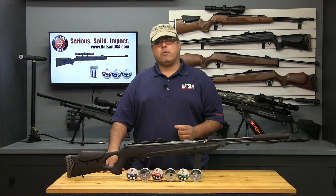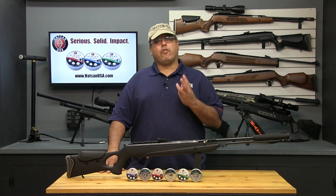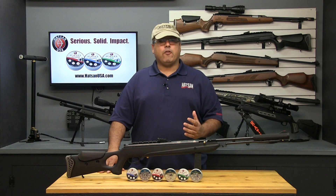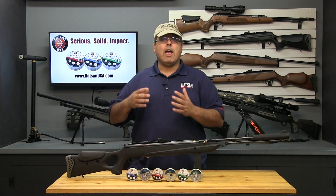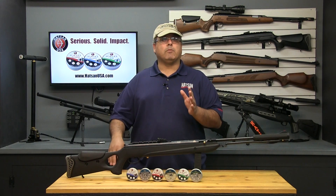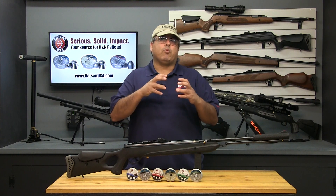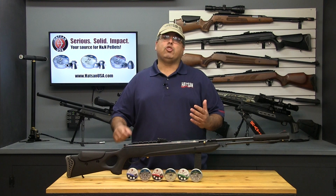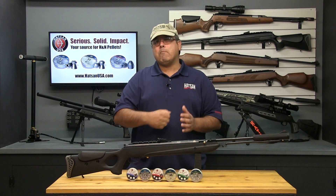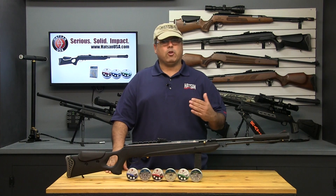Traditional spring and gas piston powered airguns are very different in that they recoil in as many as three different directions. First, there's the initial jolt back into the shooter's shoulder. Next, and specifically with magnum spring airguns — those are the ones with the metal spring — there can be rotational torque as the spring expands and pushes the piston forward. Lastly, there's a jolt forward caused by the impact of the piston into the front of the compression chamber. This is called reverse recoil.